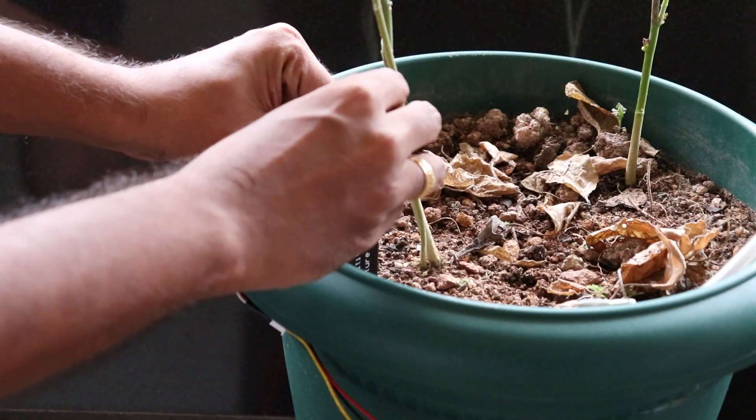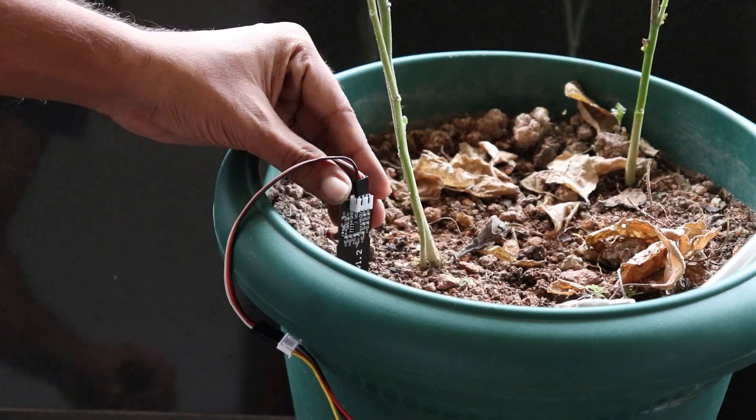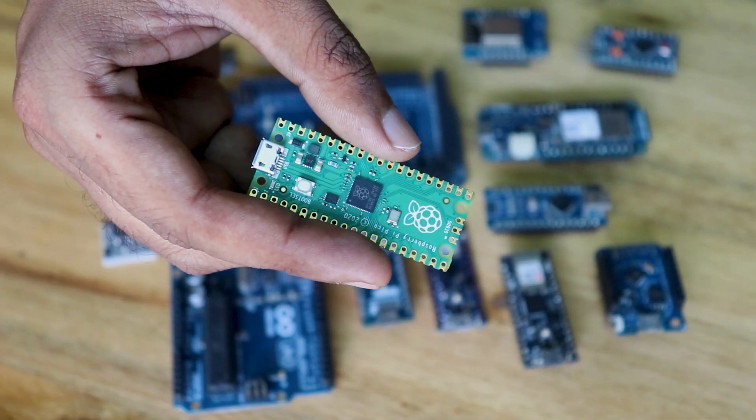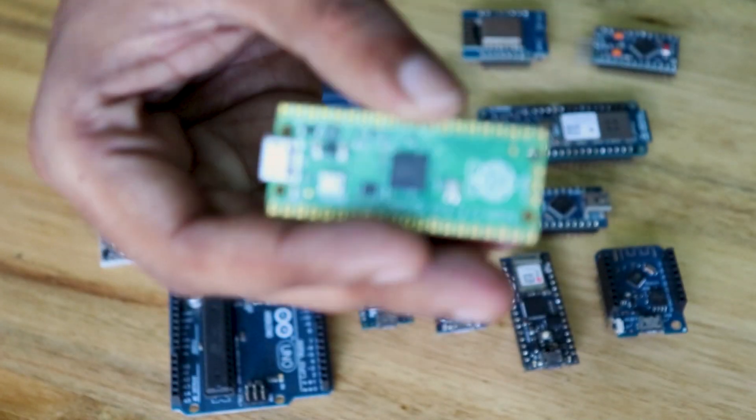Along with Arduino, we'll definitely use various sensors such as IR sensors, PAR sensors, ultrasonic sensors, to name a few. Recently, Raspberry Pi Pico was introduced, which was a turning point for many hobbyists.